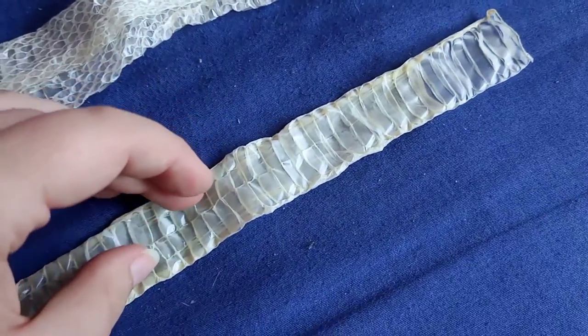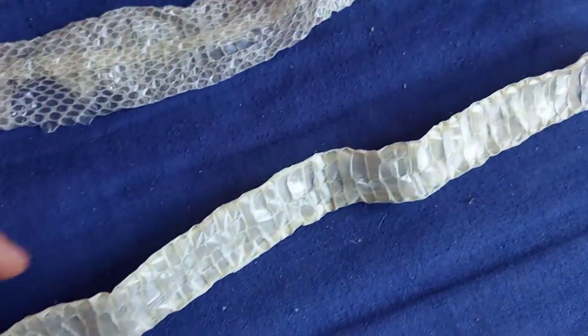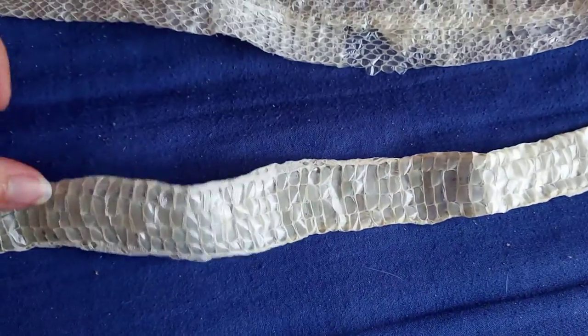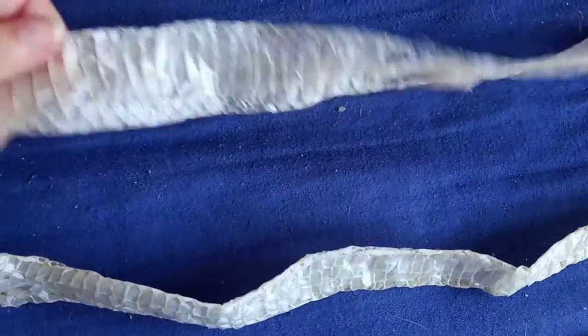going across, but eventually it actually splits into two and then four scales on the belly instead. So not all scaleless corn snakes are going to have this, but it's not uncommon at all either.